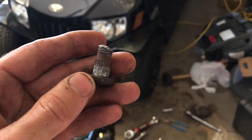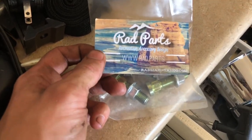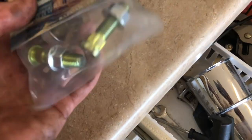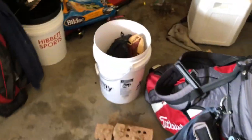It just slid right out. I ordered these — they're just cheap eBay ones. Nothing sponsored, they're just what I use. They look really nice and I'm sure they'll do the job.